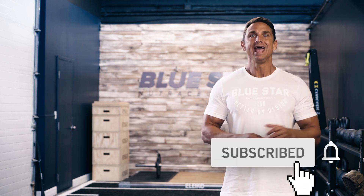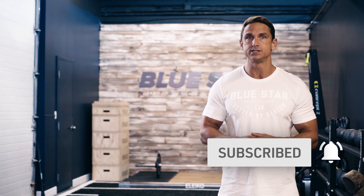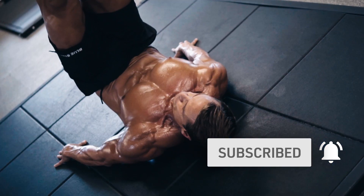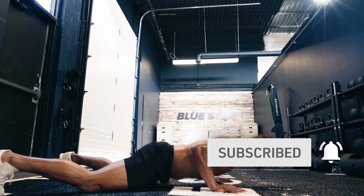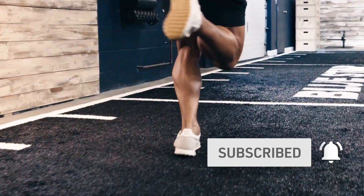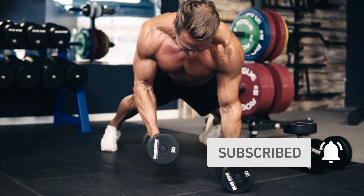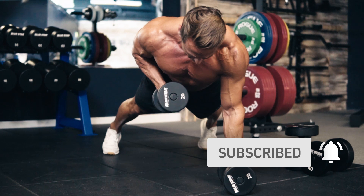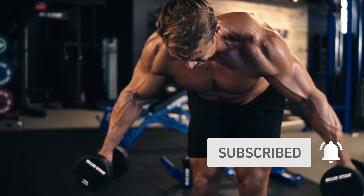Before we dive in, hit that subscribe button below and turn on notifications so you can follow these Faster Fat Loss workouts as soon as they're released. These weekly videos are done-for-you fat-burning workouts that eliminate all guesswork by showing you exactly what you need to do step-by-step to burn fat fast. There's simply no better way to get professional, brand-new, original, and free fat-burning workouts anywhere else. We've done all the hard work for you — all you need to do is hit that subscribe button below and follow along. Now let's get to work.